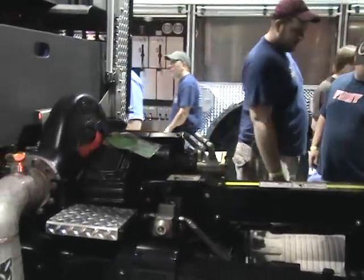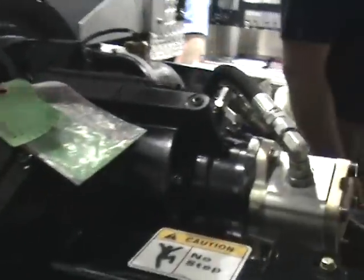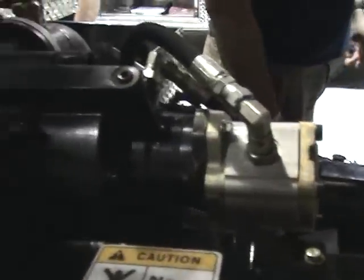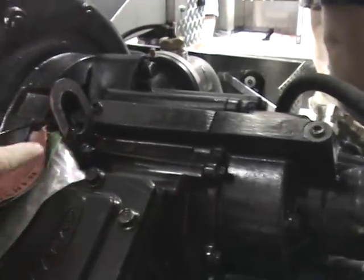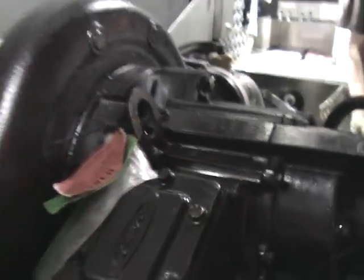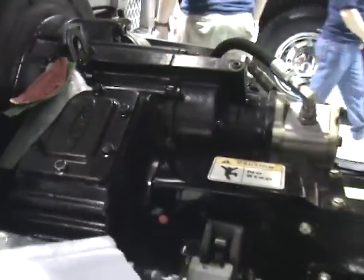Attached to that is the gear case and clutch assembly. The clutch assembly is right here. And then you have your impeller assembly right back here. This particular truck has a 1500 GPM pump — puck design.